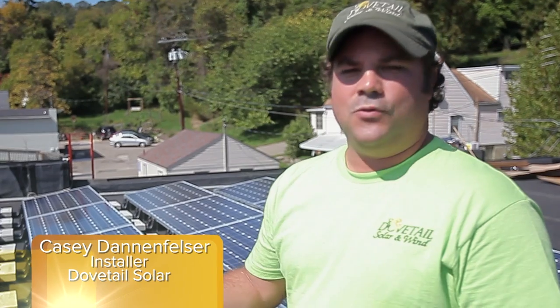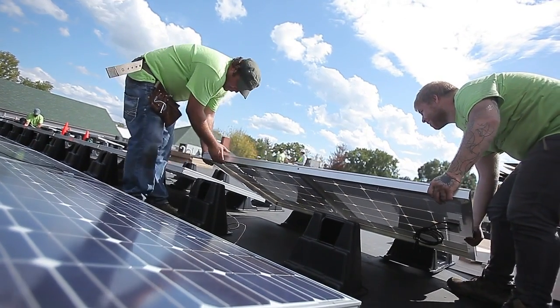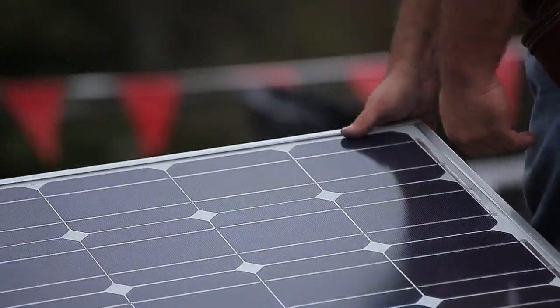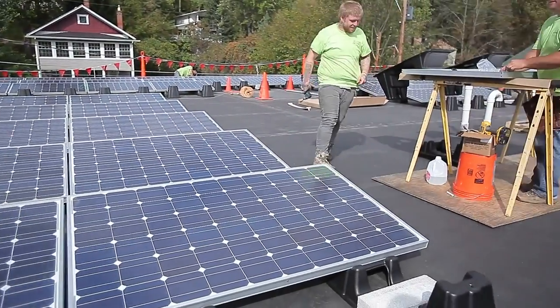It was really nice because you do the install basically in one step, where in the past you'd take two. You do the panels and the racking at the same time, which cuts down on time quite a bit. You're not bending on your knees or down on the ground a lot. You can work on the sawhorse, which makes it a very installer-friendly product.